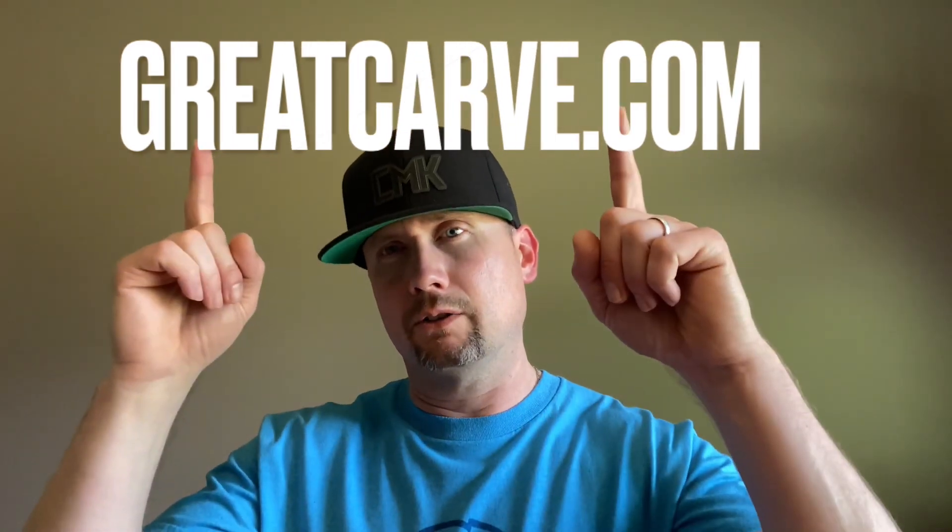Hey, if this video was helpful, give us a thumbs up, and also check out greatcarve.com. We'll see you next time.